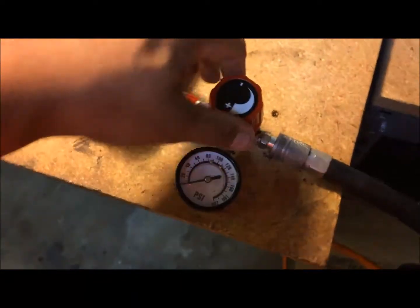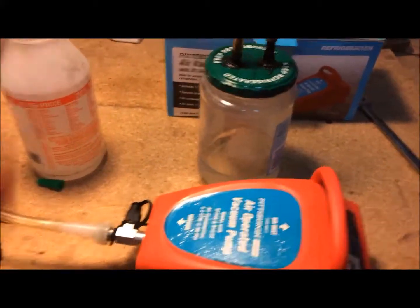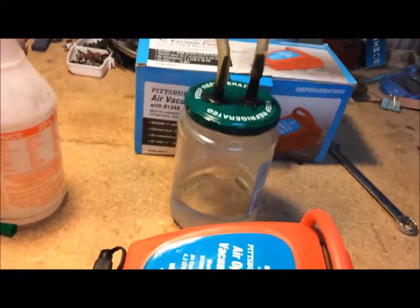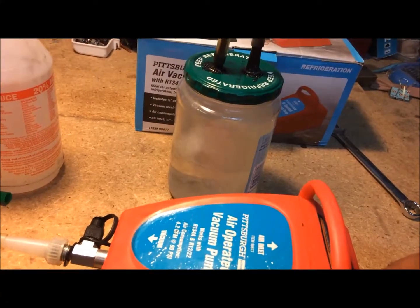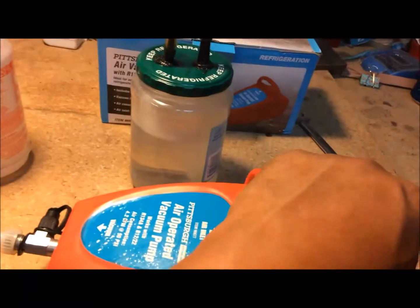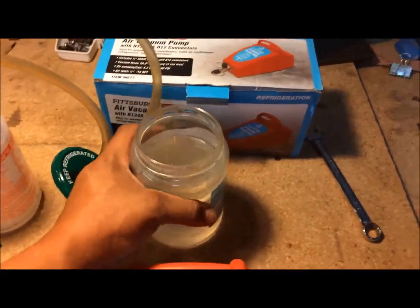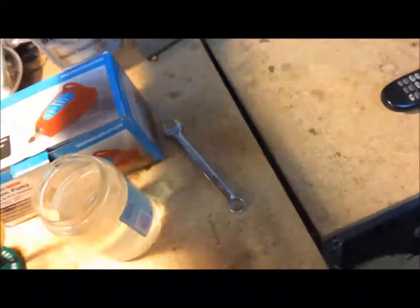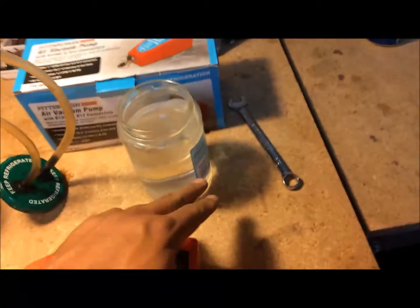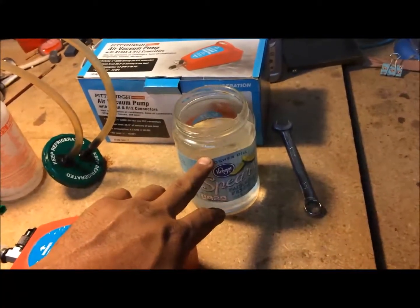Everything's already set up. Once you turn it on, you can adjust the flow — you can go as low as you need to where it's barely streaming, or turn it up and really get it out of there quickly. Once the water gets up to about right there, that's about 24 ounces, so then you stop. Your power steering fluid or transmission fluid will be in there. Take a funnel and an empty quart container to measure it — remember this jar holds 24 fluid ounces up to this line.